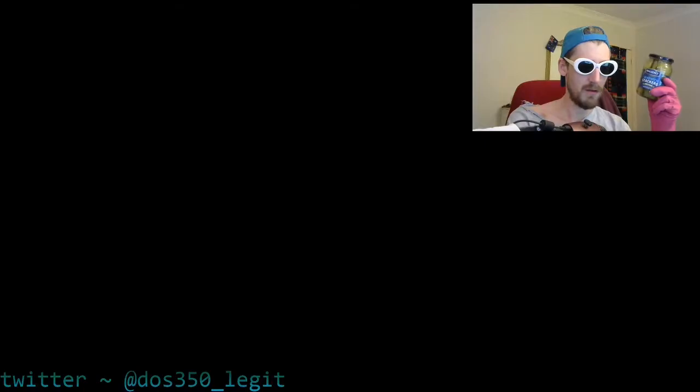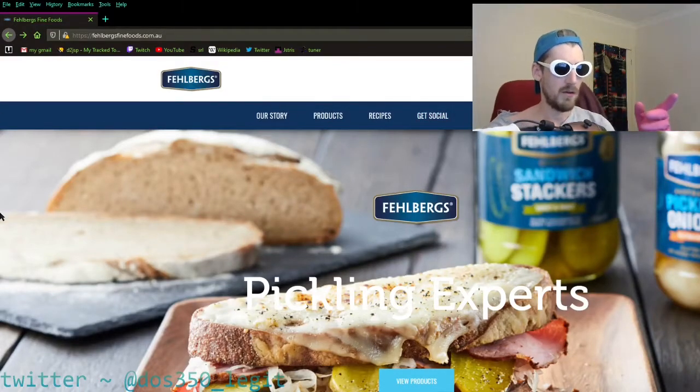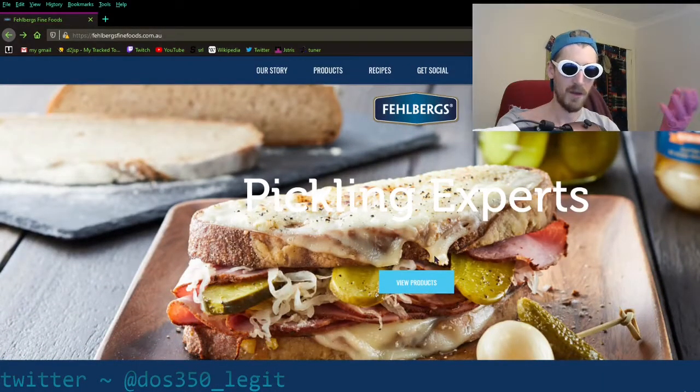Before we open this brand new jar of sandwich stackers, we're gonna take a turn onto their website and check it out in more deep-dive detail. Straight off the bat, we're looking at this website and it says in the middle of the screen — which I can't highlight — 'pickle experts.' I can hardly read it because the white blends into the sandwich too much.